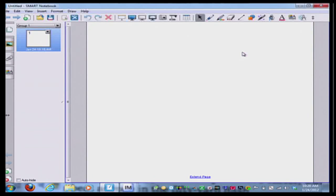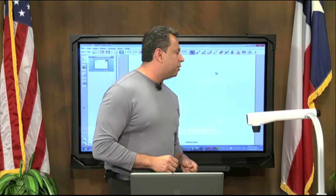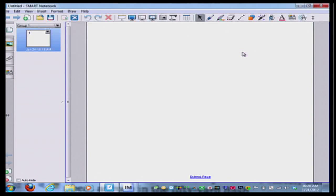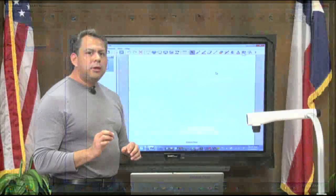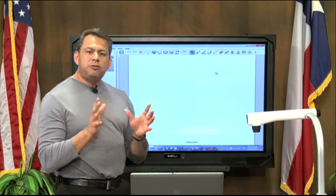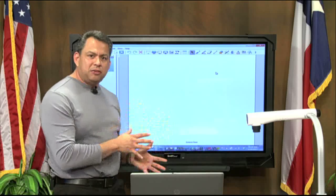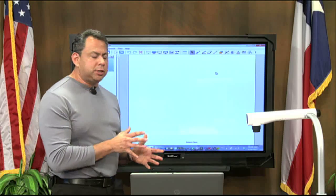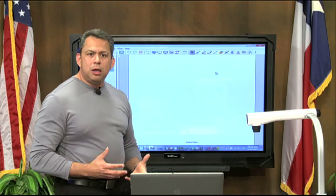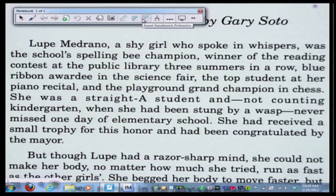This is where the transparency feature comes in really nicely — the transparency background. What it allows to happen is when I click on the transparency button — the icon is a computer monitor with a gray and white checkerboard — clicking that turns this whole work environment transparent, so I can see what's on my desktop or behind that software application. It also minimizes my toolbar, so I can start marking up a document.